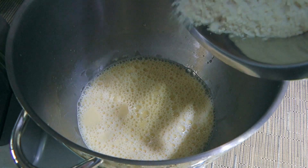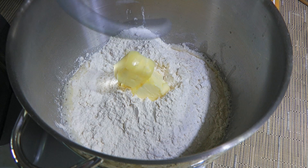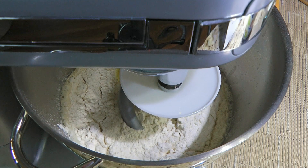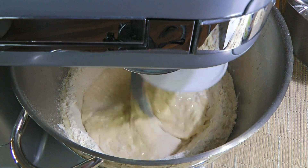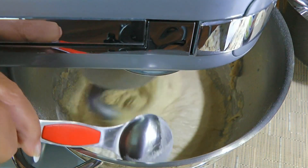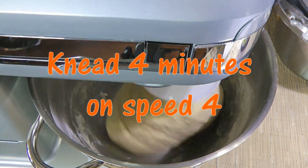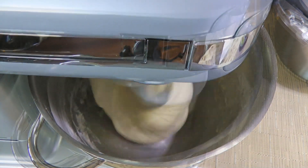Next, we'll add the flour mixture, add our room temperature butter, switch the attachment to the dough hook and process on low speed until somewhat mixed. Then we'll increase to speed 3 and start using the reserved ½ cup of flour by adding a tablespoon at a time until the dough clings around the hook.